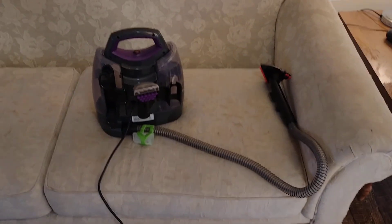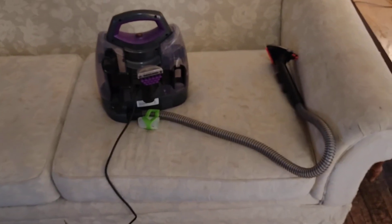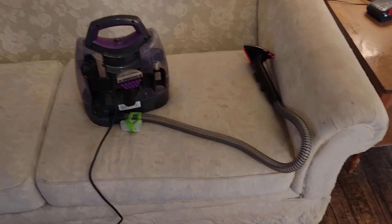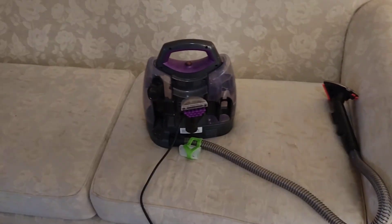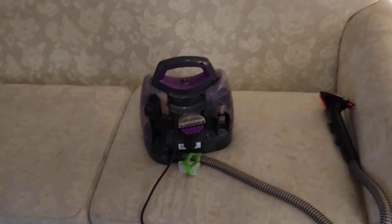This little Bissell machine does a good job — it'll do what you want to do. It'll spray the surfaces, get them wet, and suck the water back out. It's good enough. I don't believe that you should be doing bonnet cleaning only on furniture. I think you need to do some extraction, even if it's the most basic kind like this.